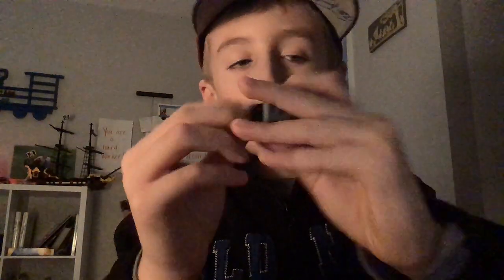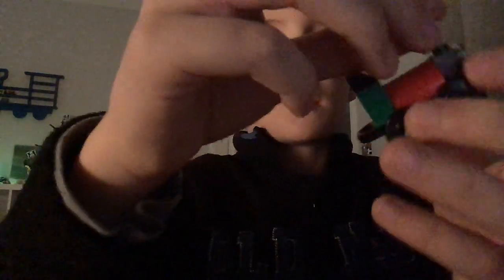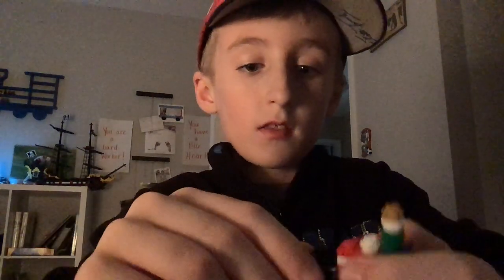Grab a slanted black piece and go like that. Then grab a golden cone piece and put that on the top, like that. And you get this. There's another part of the train that I'm going to build.